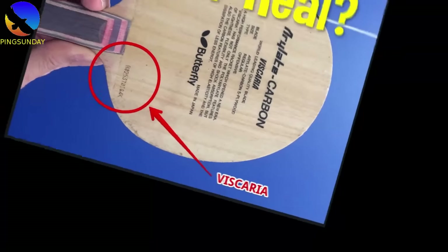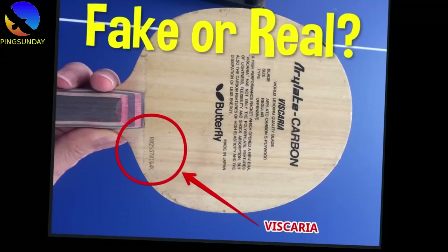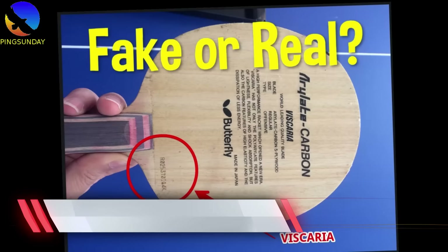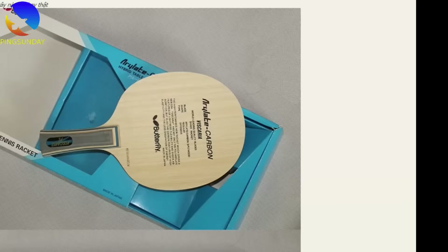Welcome back to Ping Sunday. I hope you are doing good. Today we continue with the video series of the Fake Butterfly product. This is part 2. A player showed his racket photo and asked: is this Viscaria genuine or fake? Today we will compare the difference between the real Viscaria versus the fake one.